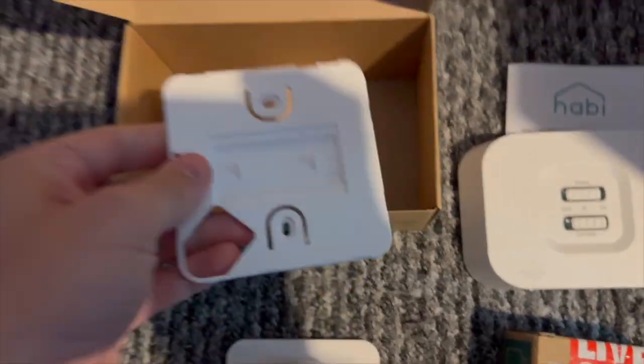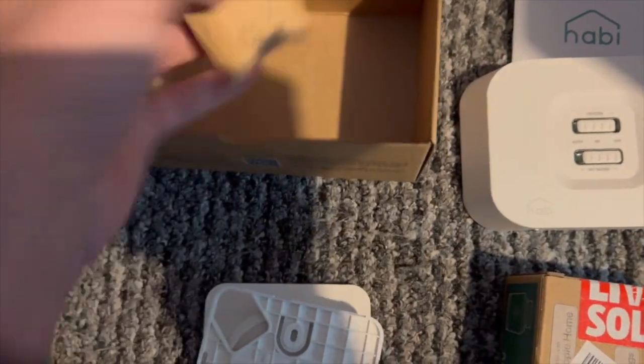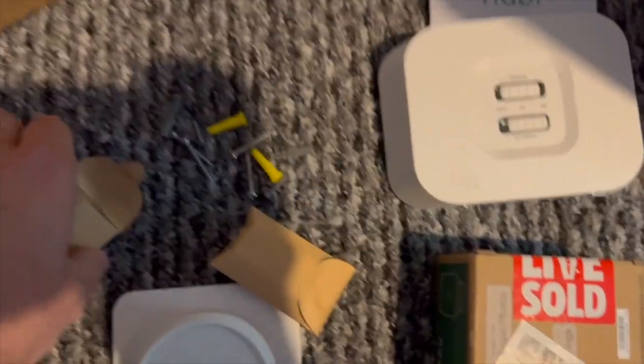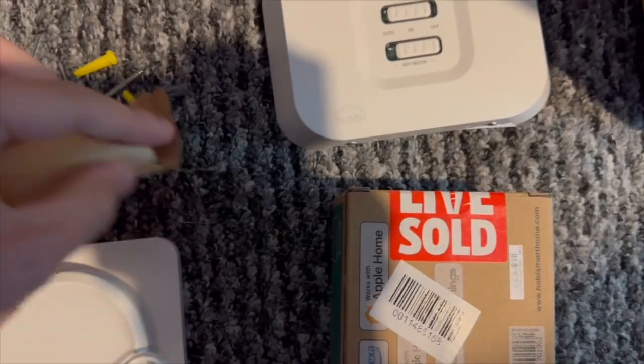Then we get the wall mount for the thermostat and then each of these little packets contains either fixings or the batteries. One of the things I really like is that every single bit of packaging for Habi is cardboard, so it's nice and eco-friendly.